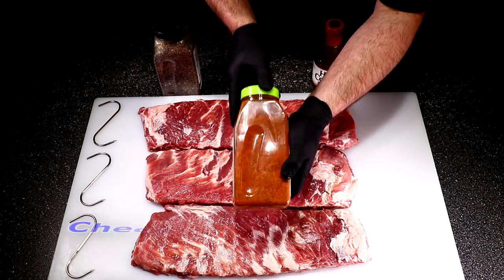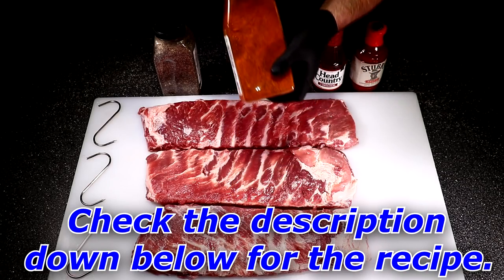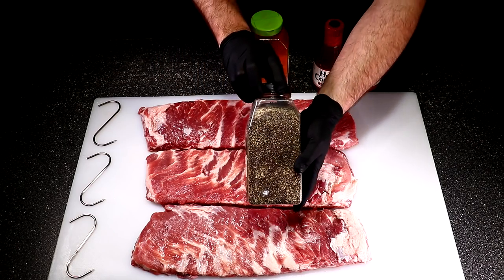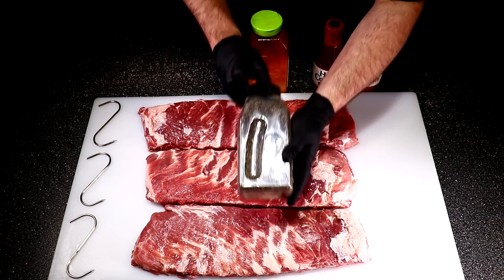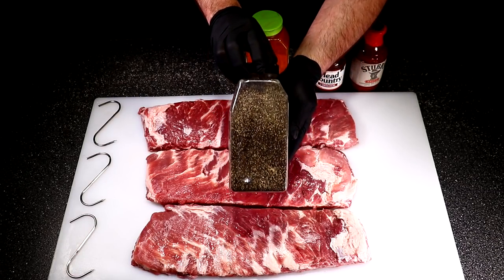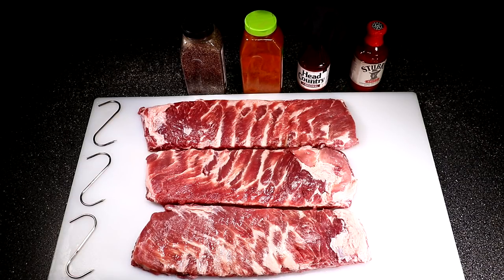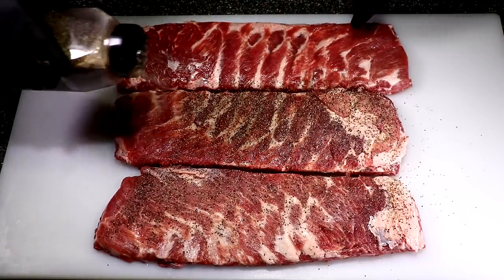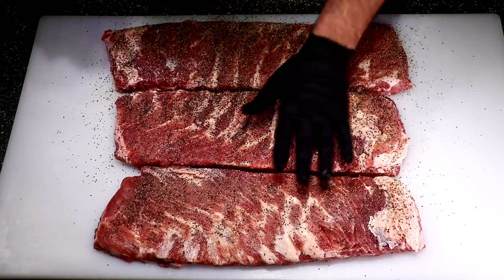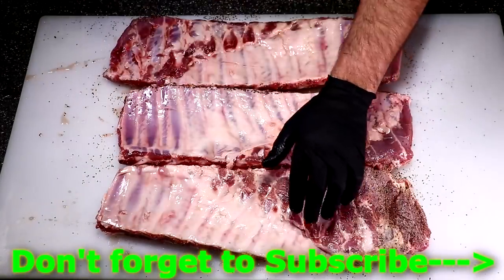For the rubs I'm going to use my homemade Joe's Barbecue House Hot Rub that I've been working on for quite some time — you can see the recipe in the description below, just hit 'show more.' Here's my SPG; I added more pepper to the original recipe and I'm still working on it. When it's finished I'll post it in the description. Let's go ahead and get these seasoned up — starting with the SPG and then following with the hot rub.